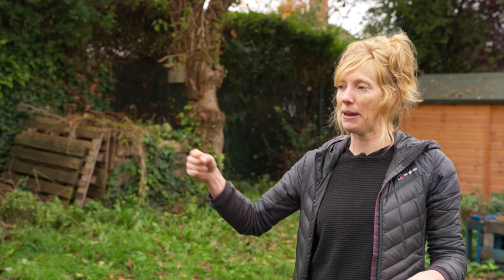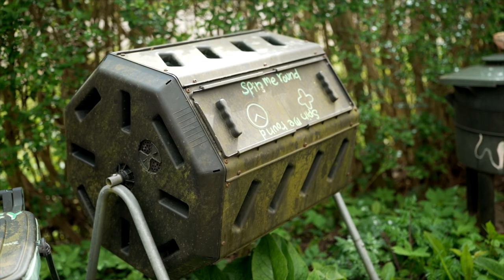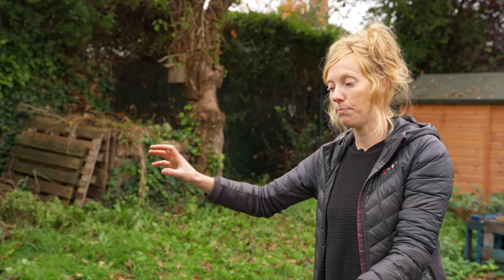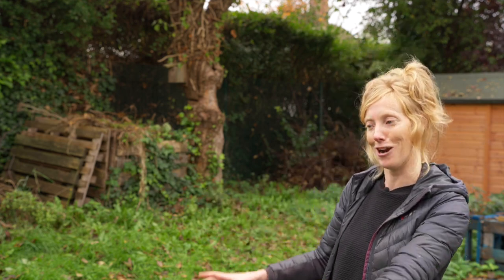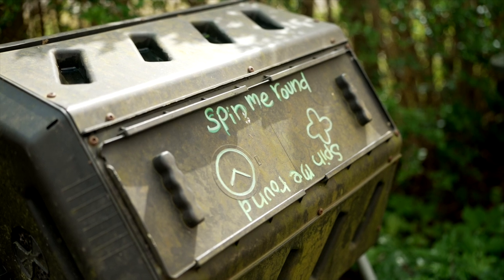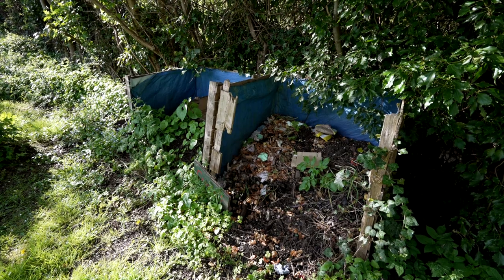We've also got a spinning one at our work. The idea is that you want to turn it, and if you'd struggle with a bay system, this spinny one you just push every time you walk past — it's on a rack and really easy to push, meaning you're not doing all that physical labor. There are loads of composting solutions out there, but the simplest one is just to pile it all up and turn it occasionally.